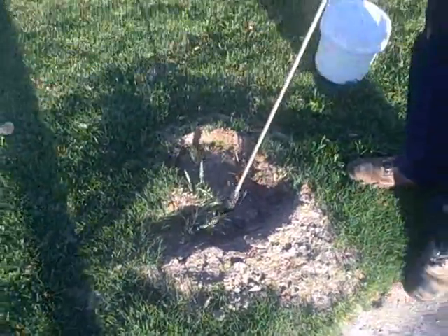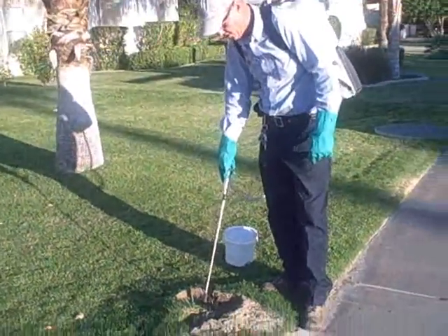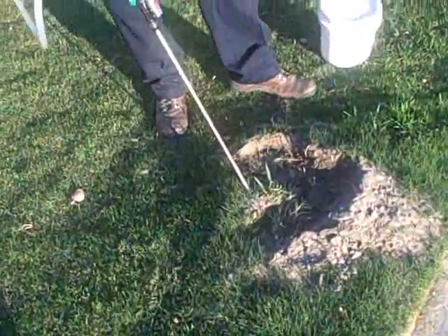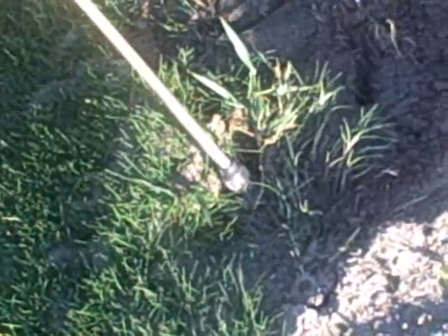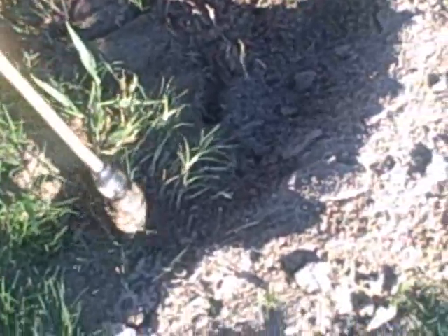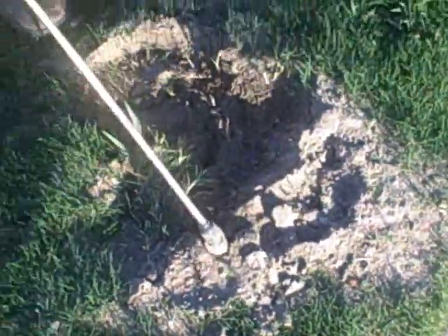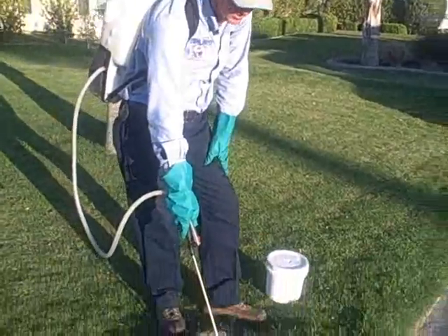So let's get an application of chemical. What I'm doing here is I'm going to saturate the mound. The way you do this is by sticking your wand deep down into the mound and injecting your chemical. The more ants that you can hit with the chemical, the more effective it's going to be. The chemical kind of works like the SARS virus — the more ants that are corrupted, the faster the results.